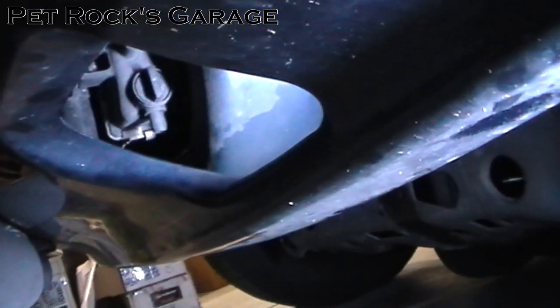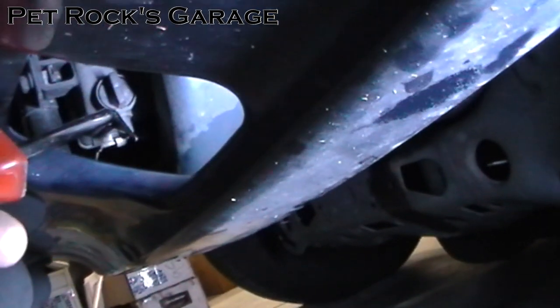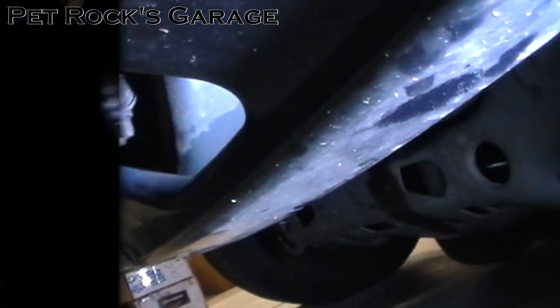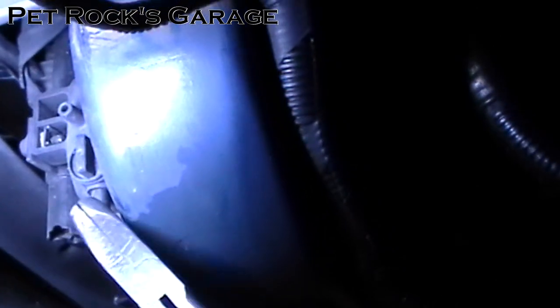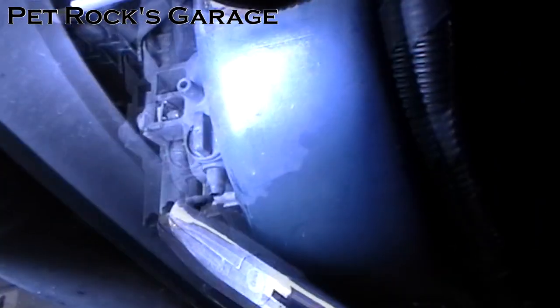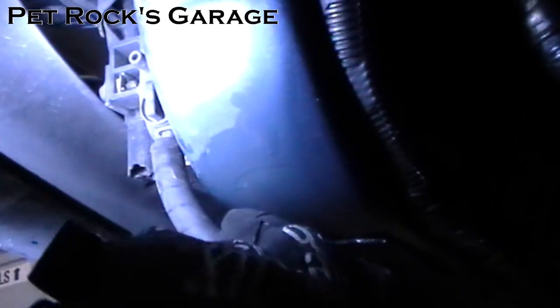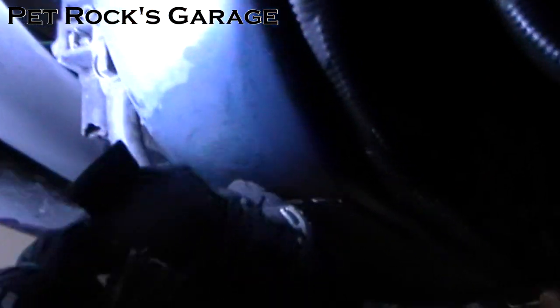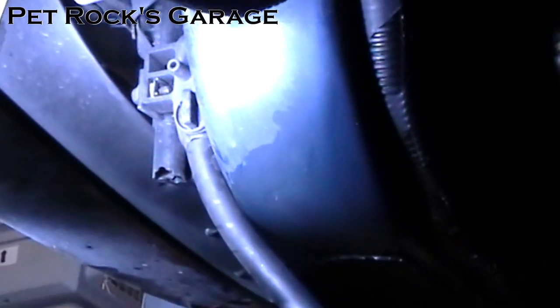Now that you have the cover off you can get clear access to the drain cock right there as well as its pour spout right there. The pour spout is right over the bumper, so the way I solve that is I use a little bit of 3/8-inch fuel line and stick it over the spout and put the other end into a bucket so that the fluid doesn't spill out all over the place.